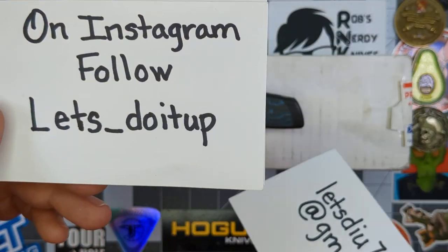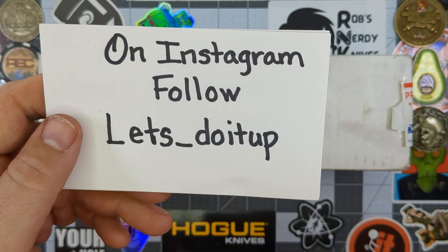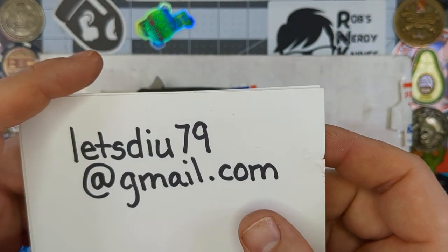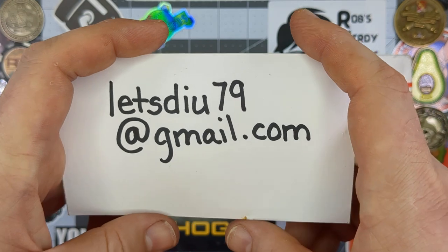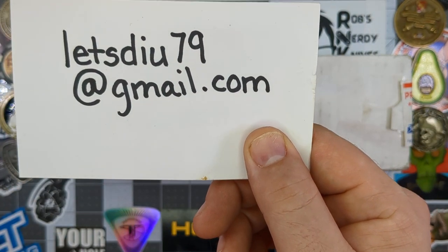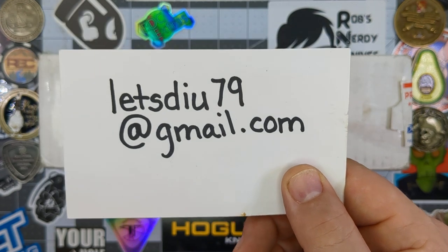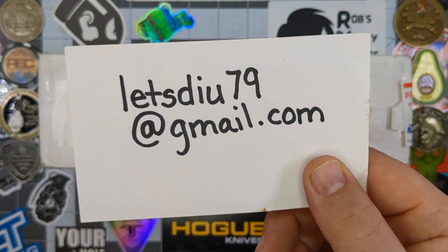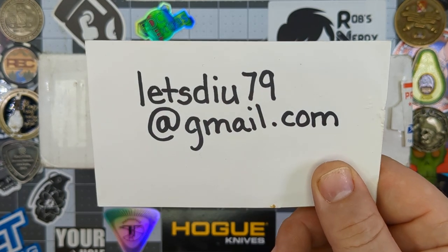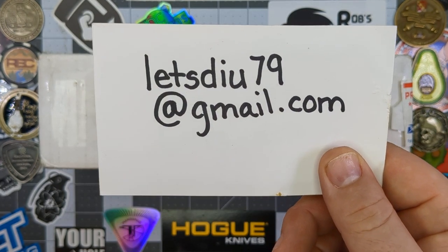Actually, that's my email — sorry. Give me a follow on Instagram, lets_do_it_up. And if you'd like to supply some knives to the channel for review, go ahead and send me an email at letsdiu79@gmail.com. I'll send you my shipping address and you can send me a knife or knives for review. I'll do the review and send it back as soon as I'm finished.